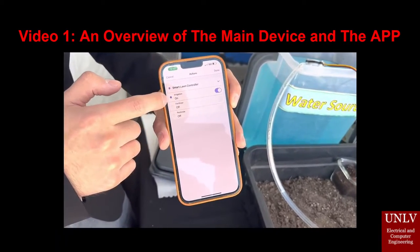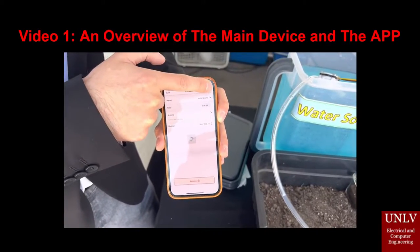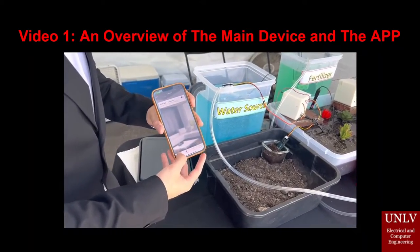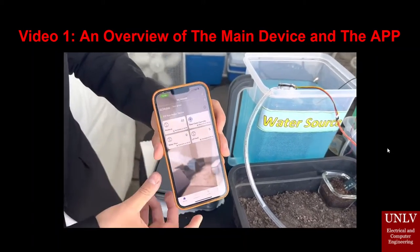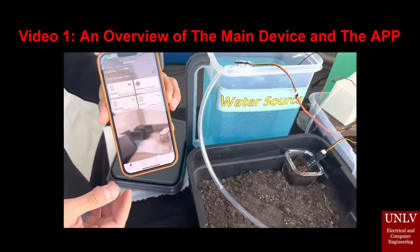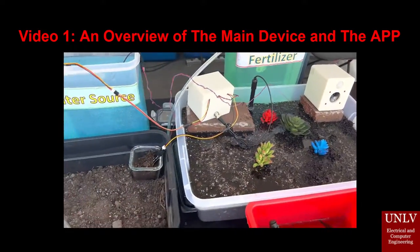The actions are right here. For example, you can set it to turn on irrigation. You can change the time, save it, and it'll update on the app and automatically turn on. This makes control easier, though existing systems already do that. We also have some additional sensors.